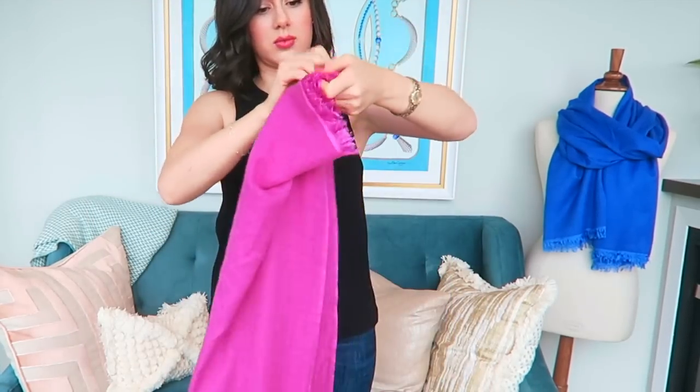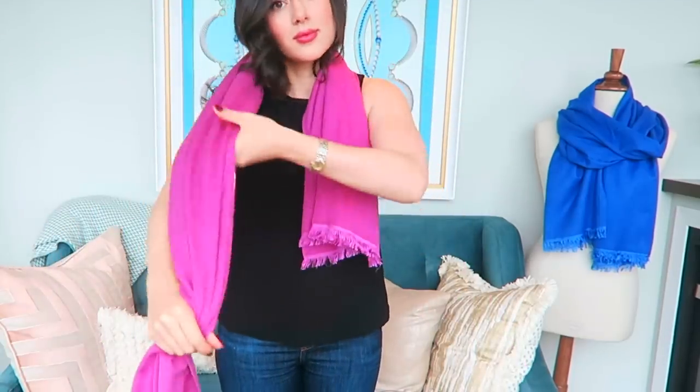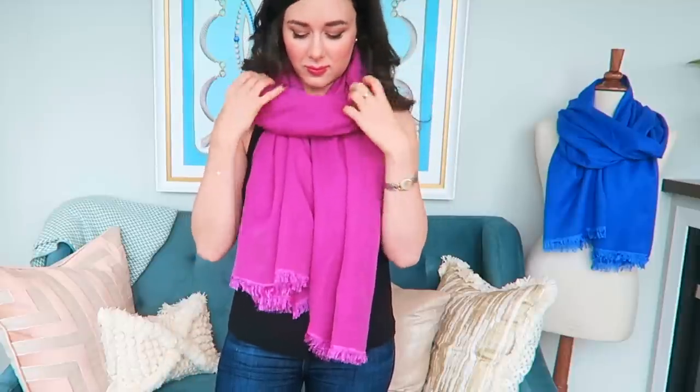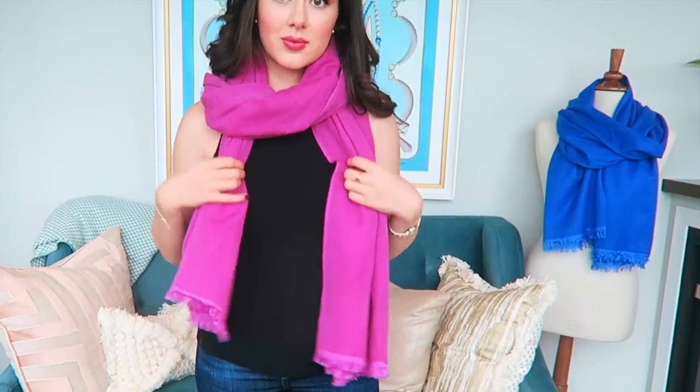First of all, what I want to show you is how to even out the ends to get a really clean professional look. You can see everything is very square that way and you can really show off the ends of the scarves. It's also a great way to show off the volume of the scarf itself. My scarves are 200 centimeters by 90 centimeters, or 70 inches by 35 inches, so you get a lot of volume towards the ends.